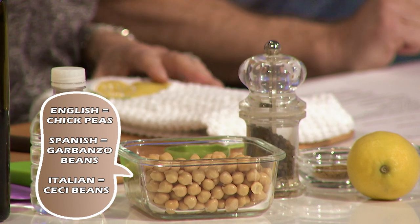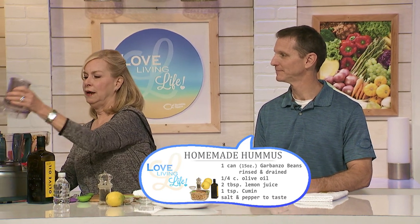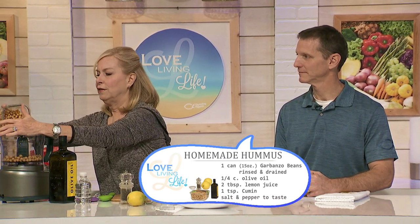Let's start with the hummus. We made it the other night and it is delicious. This recipe is really, really easy. There are a lot of hummus recipes out there, but this one uses no garlic and no tahini. I wanted it simple, because what happens when somebody pops over and you want to serve a little appetizer? If you always have garbanzo beans or chickpeas — garbanzo beans is the Spanish translation for chickpeas; in Italy they call them cc beans — it's one can of garbanzo beans, rinsed really well, and you put them in your food processor.